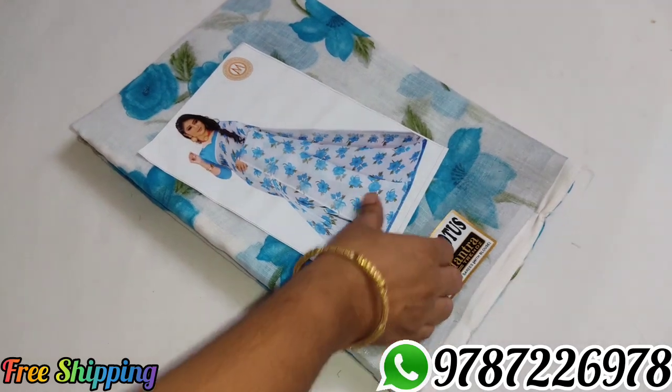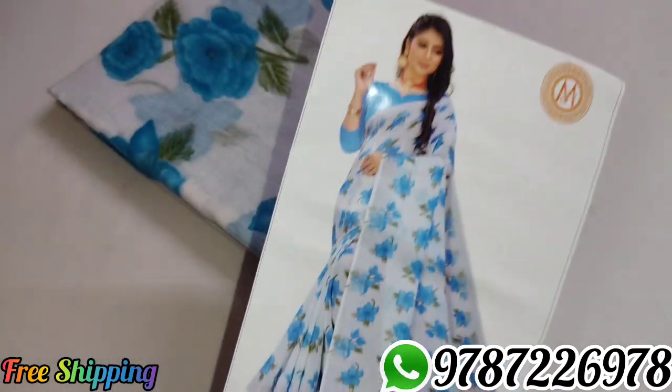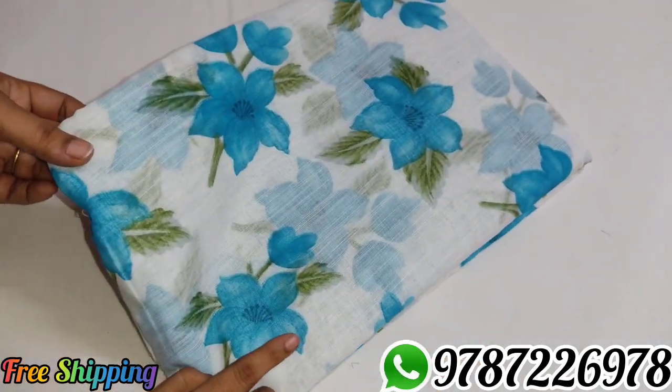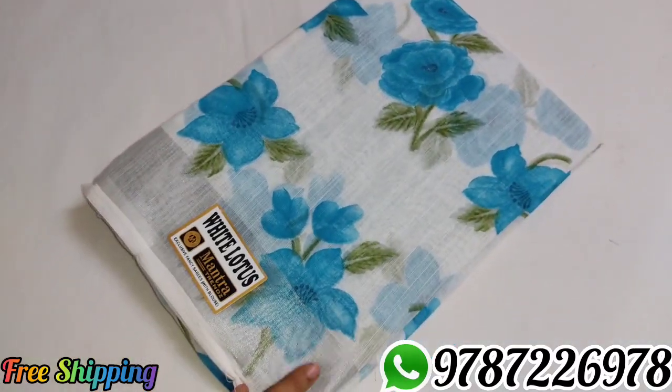Sari No. 6 — blue color. You can check out the blue color combination. Sari No. 6, white with blue combination.